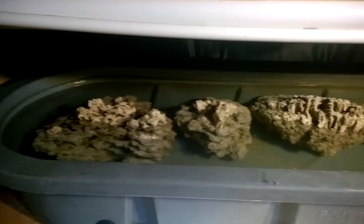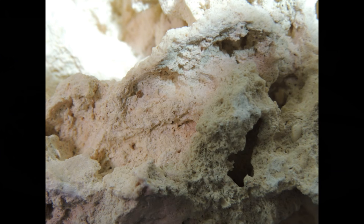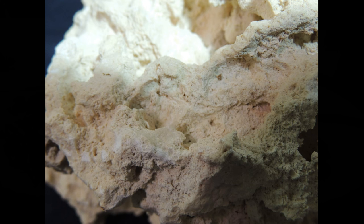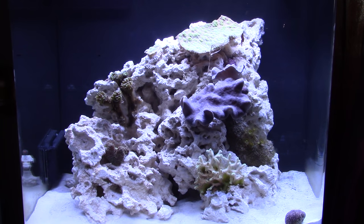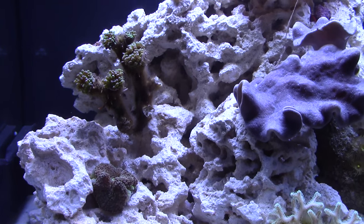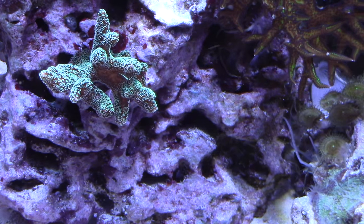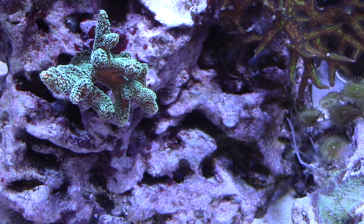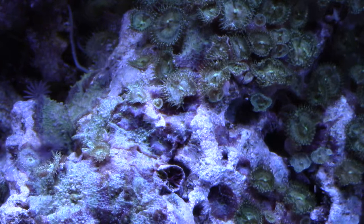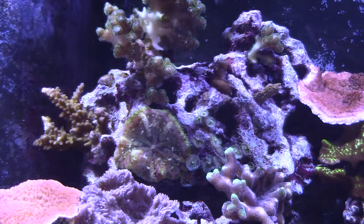Don't get me wrong — I think Pukani is one of the finest dry rocks out there. You just have to treat it first. Now, probably not as porous as the Pukani rock, the CaribSea base rock still has lots of pores for bacteria and copepods to take hold. In the tank, the rocks fit together very nicely. It's really easy to fit these rocks together to make a cohesive, natural-looking reef. Given enough time, it will be fully colonized by bacteria, coralline algae, and all the pods you could ever imagine, making this stuff as good as any live rock you can buy.